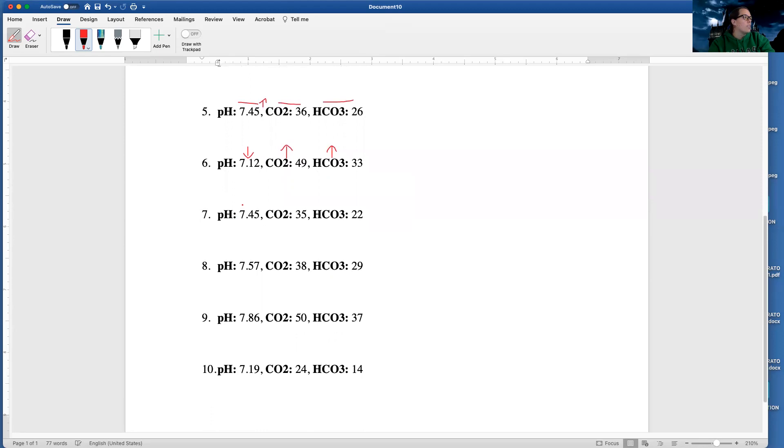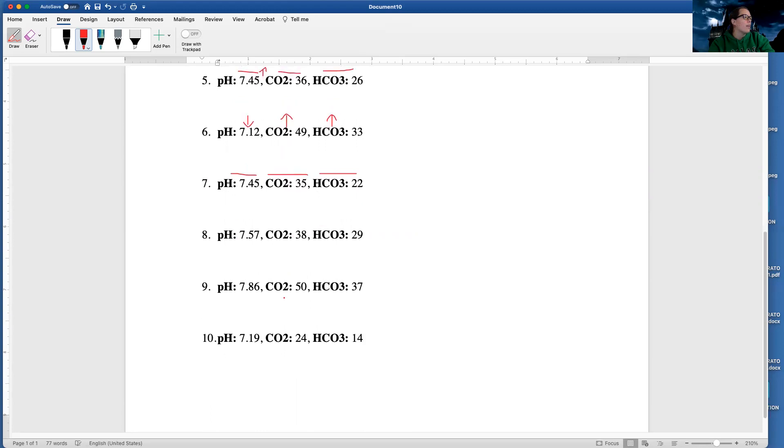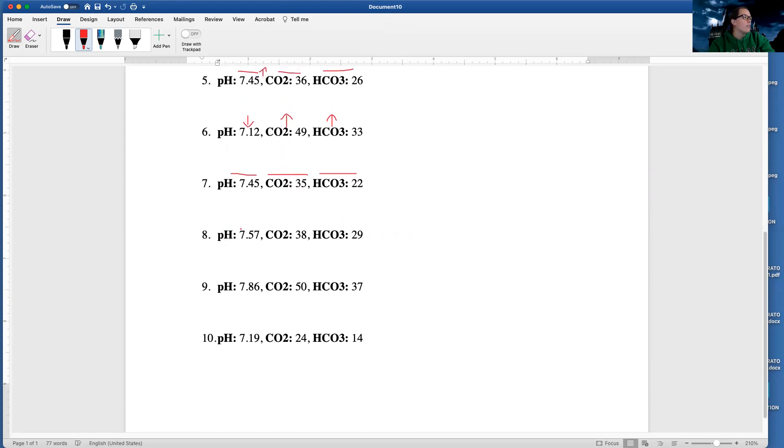My pH of 7.45 — that's normal. CO2 of 35 — that's normal. HCO3 of 22 — that's normal. Then I've got my pH of 7.57 — that's high. CO2 of 38 — that's normal. HCO3 of 29 — that's high.